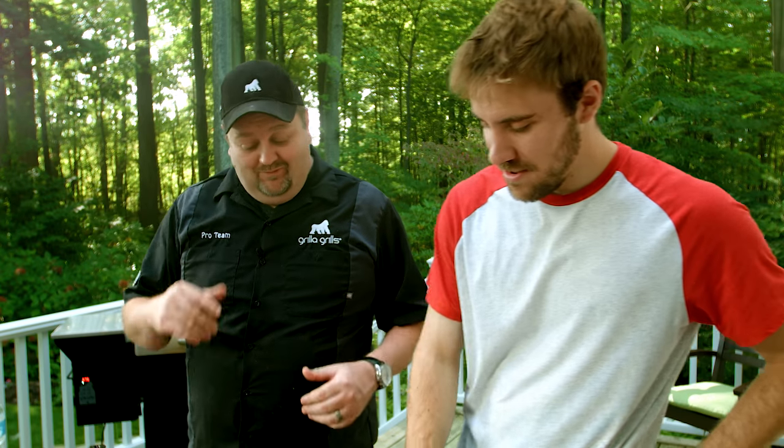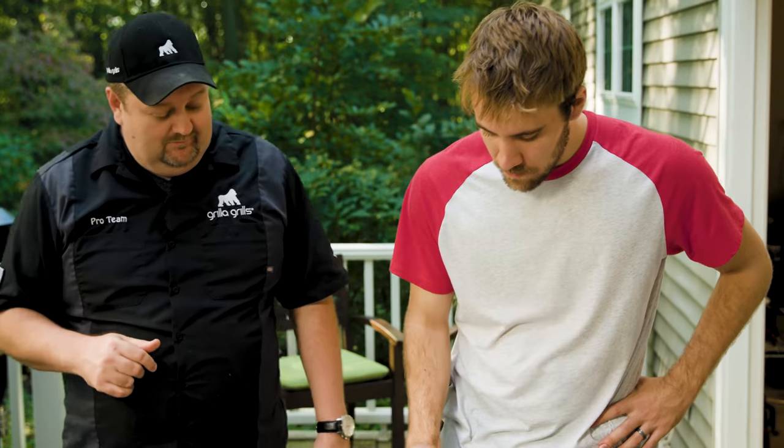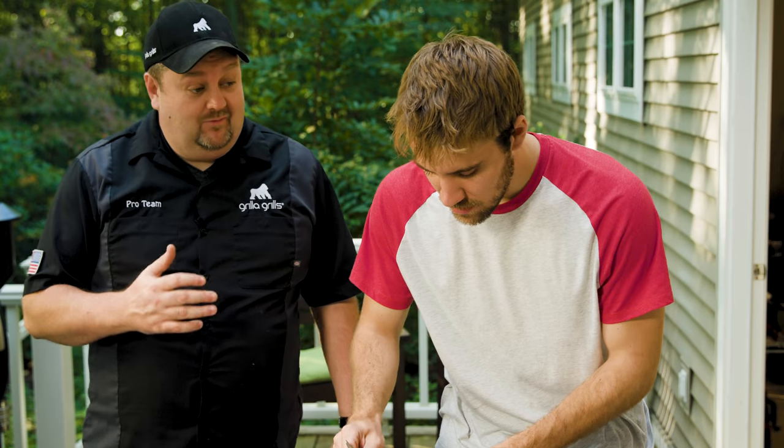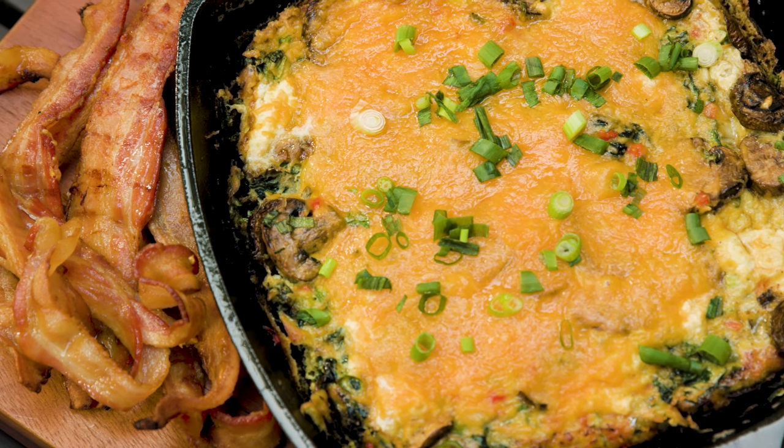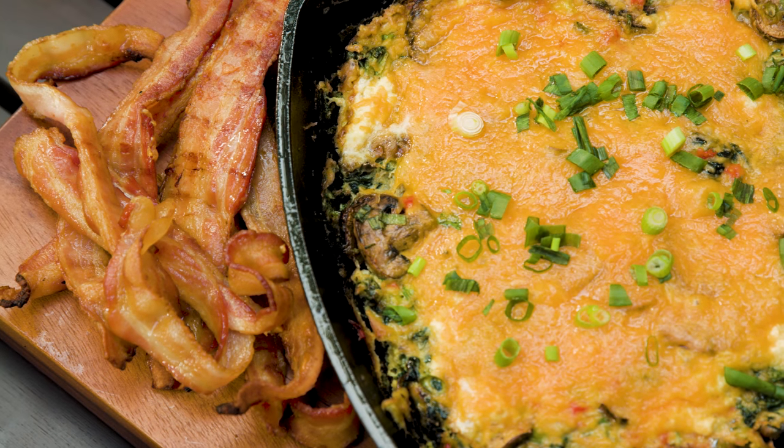Now Rob, the camera guy, is looking at me very longingly — I think Rob wants a taste. For everybody that doesn't know, Rob's the guy who works so hard to make all this look good. I just cook the food — Rob's the artist. Let's see how you like this frittata and a little bit of that bacon. Rob, you're a pretty healthy guy, you're a runner, so this may be a breakfast kind of up your alley. That is great. What do you think about the goat cheese? I really like the goat cheese — I haven't had it before. That little tang offsets the earthiness of the mushroom and the spinach, and adds a little nice creaminess to it. Yeah, this is delicious.